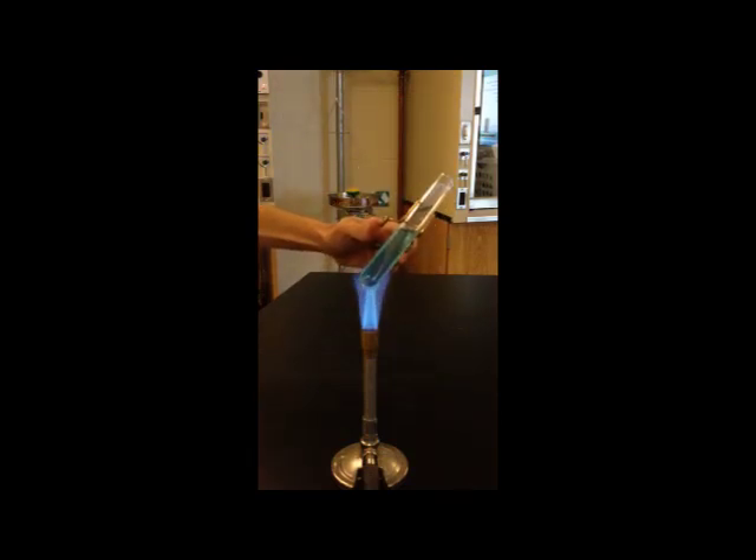Notice that the test tube is held in a test tube holder and it's pointed away from the person heating it, along with all the rest of the people in the group. It's also important to move it in and out of the flame and keep it up near the top of the flame.